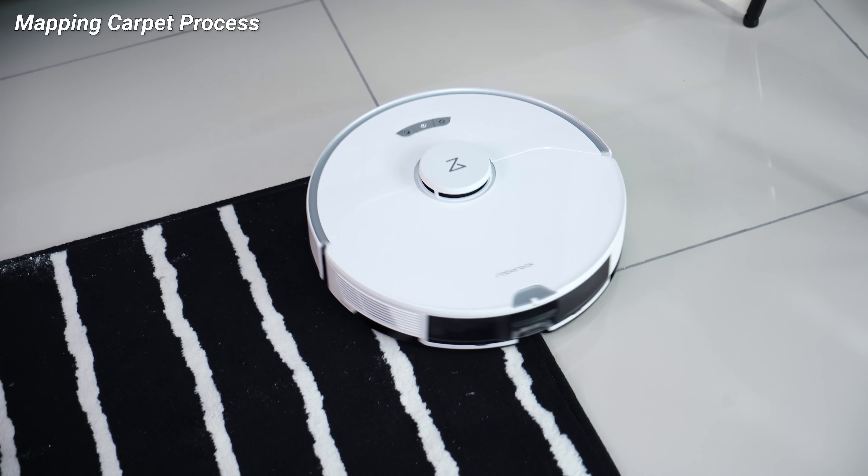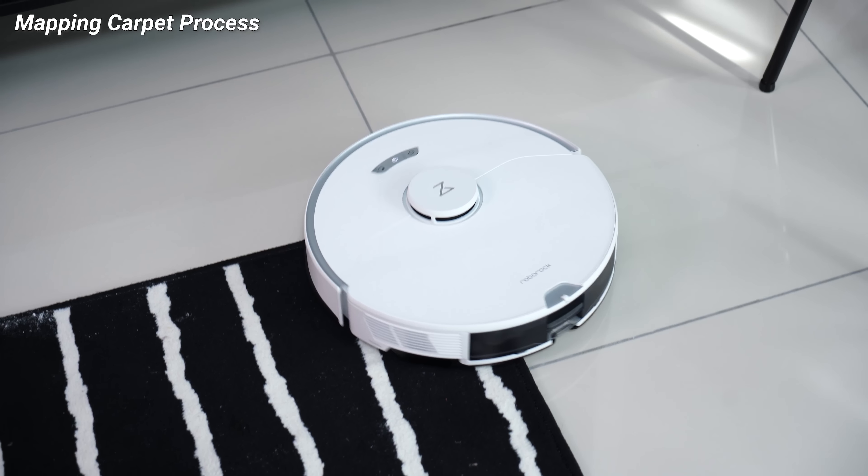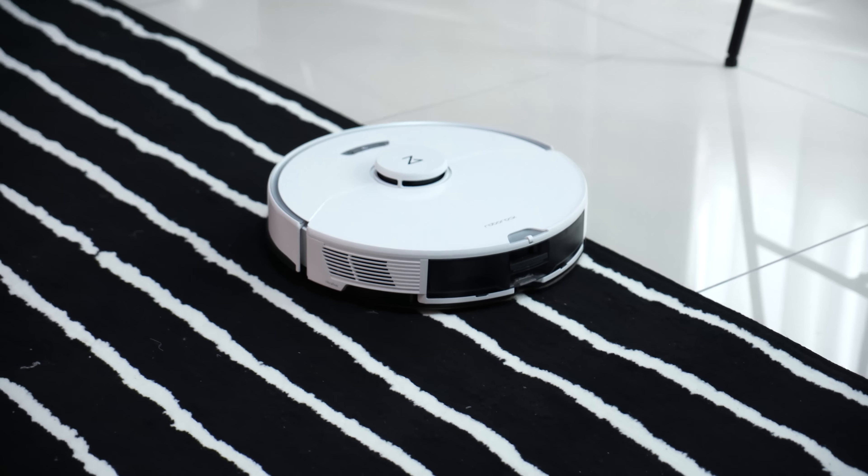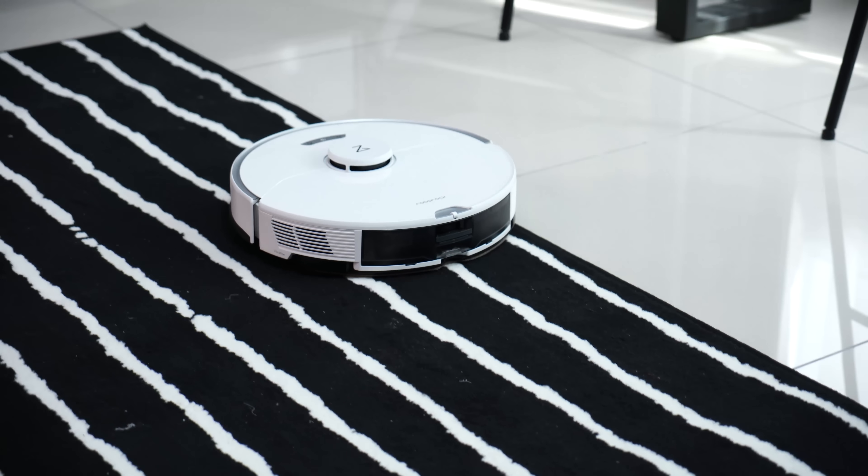Another thing I like about the Roborock G10 is that it is able to detect the surface of carpets. I have a couple of carpets in the house, and the G10 detects the texture of the surface. Whenever it's on top of a carpet, it knows and automatically increases its suction power — you'll hear it get a bit louder than usual — because it's trying to suck up the dirt embedded in the carpet. That's a very clever feature. As for battery life, it lasts up to 180 minutes — three hours non-stop — so even for a large home upstairs and downstairs, it's definitely sufficient.